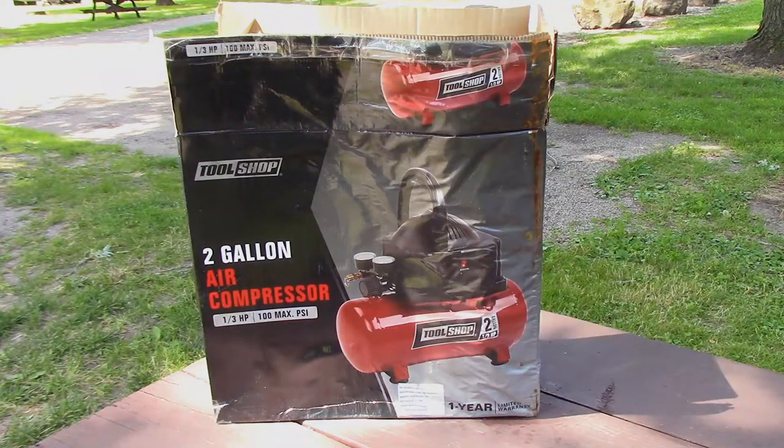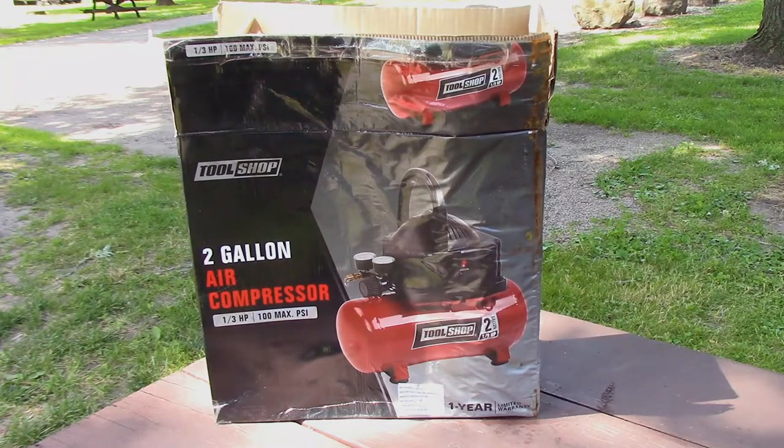This is the Tool Shop two gallon air compressor, third horsepower, 100 maximum PSI. It's just a little thing and I don't know if you can tell in the video - the box is pretty ratty because I saved it all this time just so I could use it in this video. It was outside overnight once and got wet so it looks pretty gnarly.